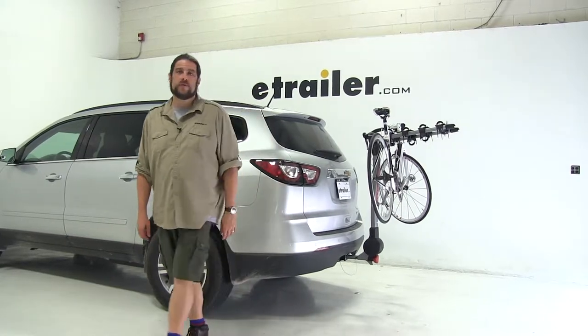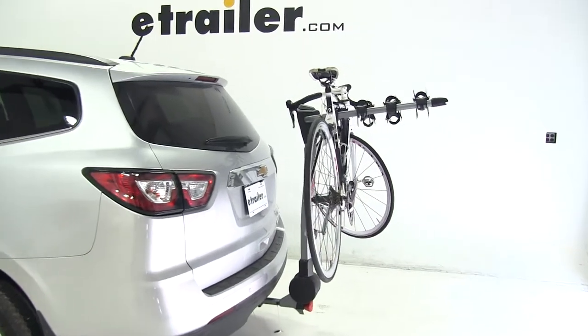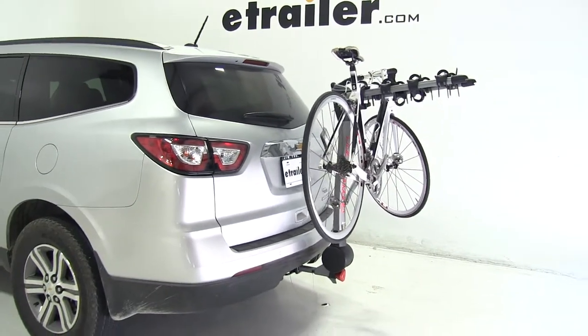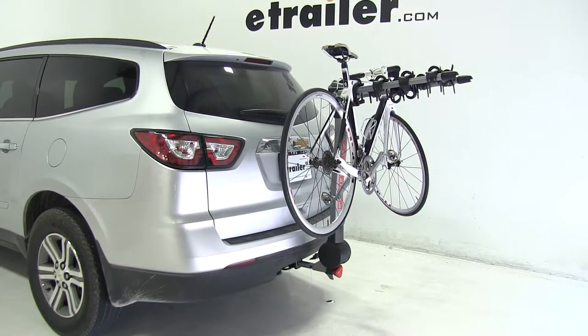Today on a 2015 Chevrolet Traverse, we're going to be test fitting the Yakima Ridgeback 4 bike rack for inch and a quarter and two inch hitches, part number Y02458. We already have a bike installed on the rack, so let's go ahead and take a closer look.